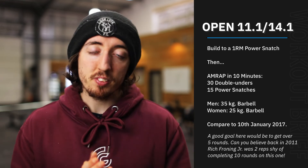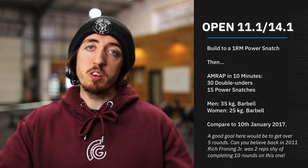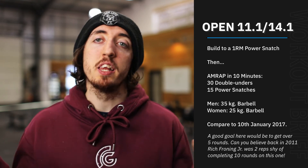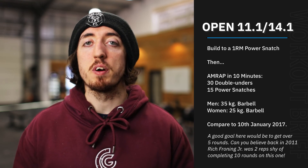Alright, there you have it, team. Should be a good one. Like I said, five or six rounds should be the aim. It gives a good chance of practicing power snatches and then getting some real high-intensity work as well. Hope you enjoy it.